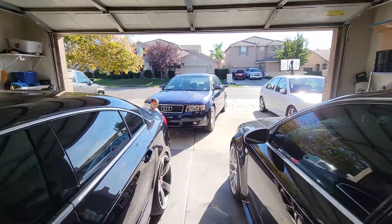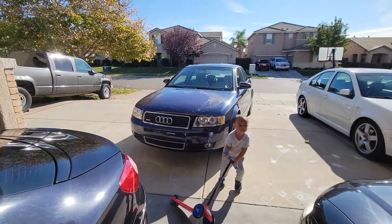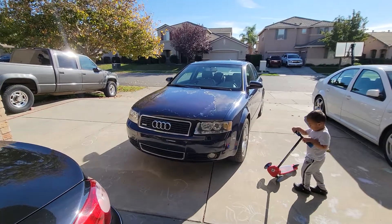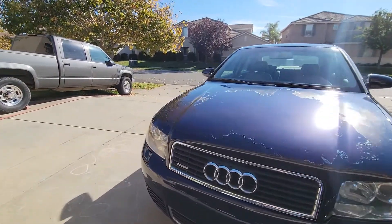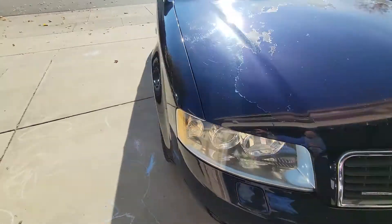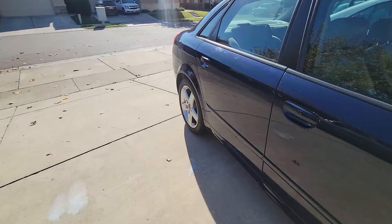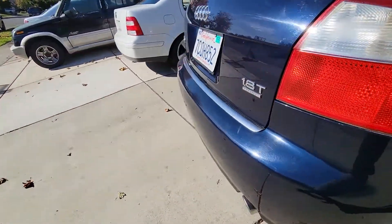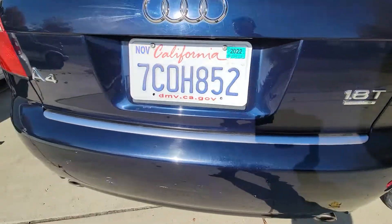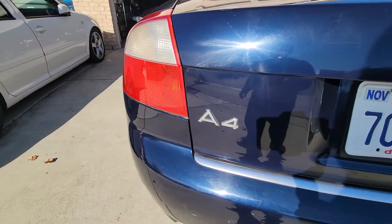All right guys, so let's start messing with the B6 A4. The first thing I like to do to cars is remove some of the badging. For the front, there's only one, which is the little quattro badge, and then for the rear there's a couple — the 1.8T and quattro badge on one side and the A4 badge on the other side.